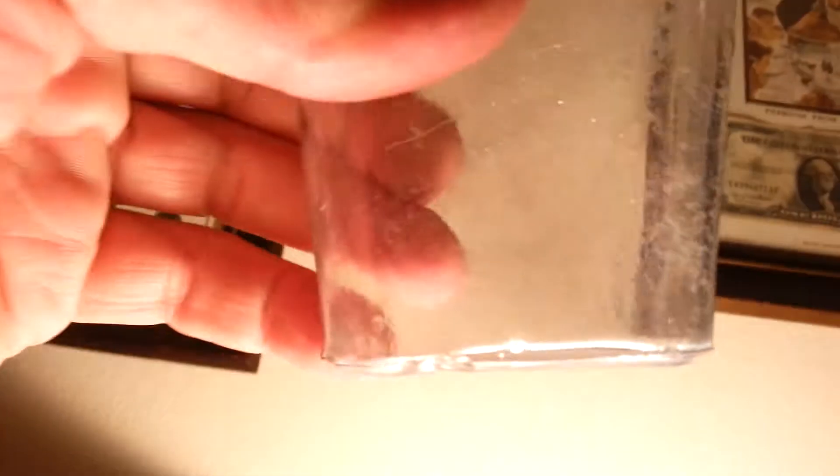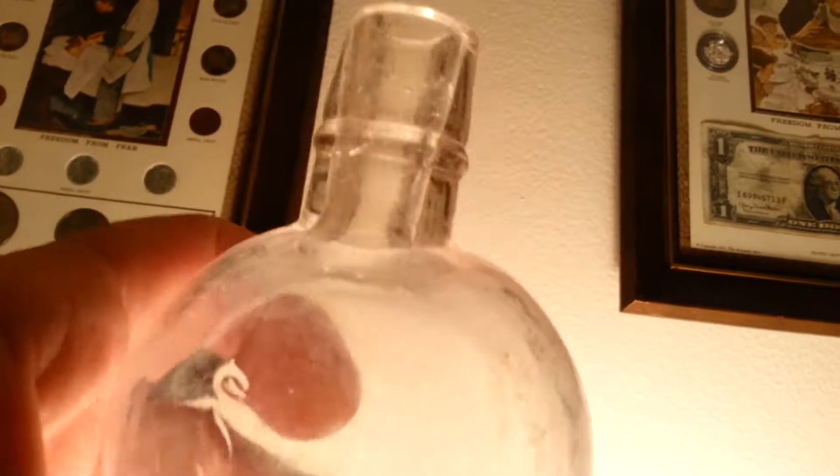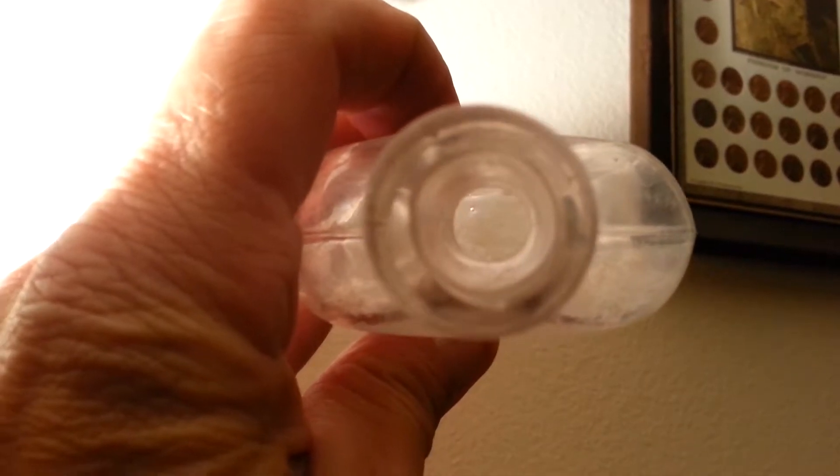This one I think might be one of my oldest ones I've ever found. Nothing on the bottom. I think it's a whiskey flask. It's got bubbles all over it and it's really crooked. I know this is an applied top. The seam is really sticking out far — it goes up and stops right there. You can see it's crooked. One side is real thick down the neck and the other side is real thin. The seam stops right there, but the top — the right side is real skinny and the left side is thicker. So I think that's a really old bottle.